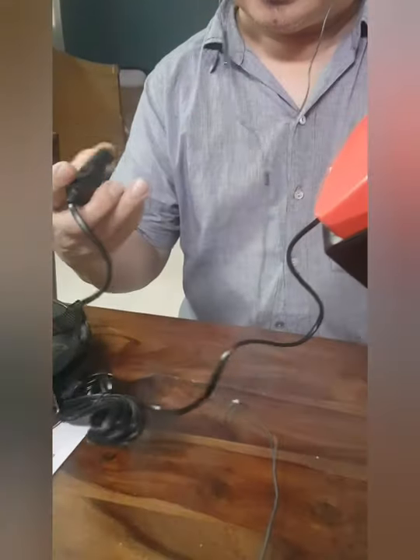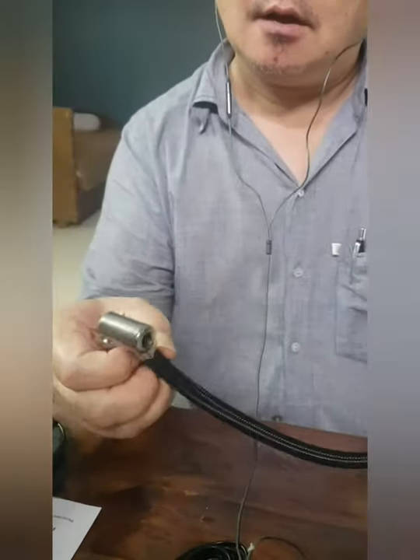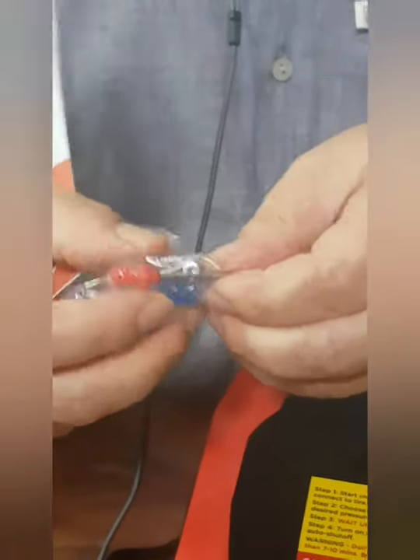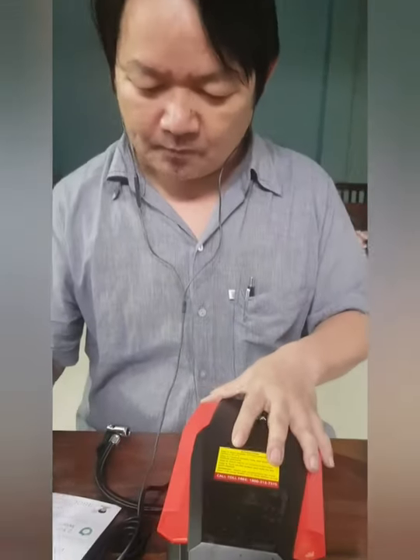The two parts: this one goes to the power socket in the car, and this is for the tire. This will be used for inflating the tire. And it was shown here that there is a light here as well. So this is the TUSA digital air compressor. With this, there is a pin for inflating the tire, like inflating the ball, and even a fuse — there are two extra fuses.